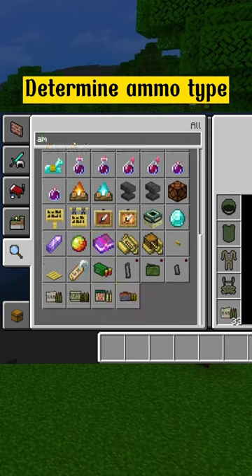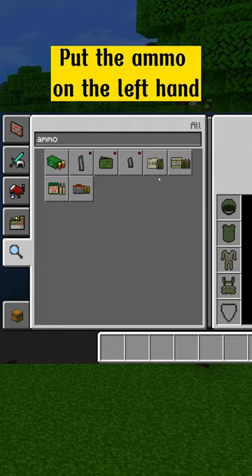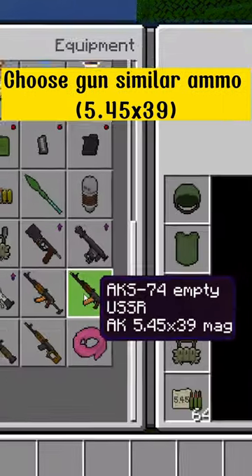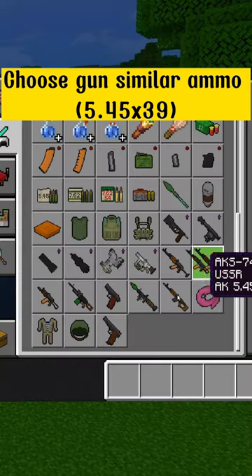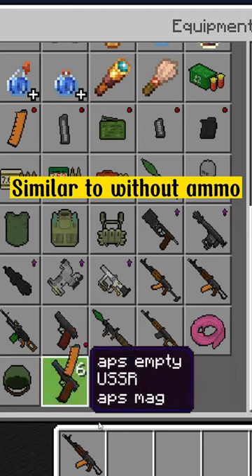Export. Determine ammo type. Put the ammo on the left hand. Choose gun similar ammo 5.45x39. Similar to without ammo.